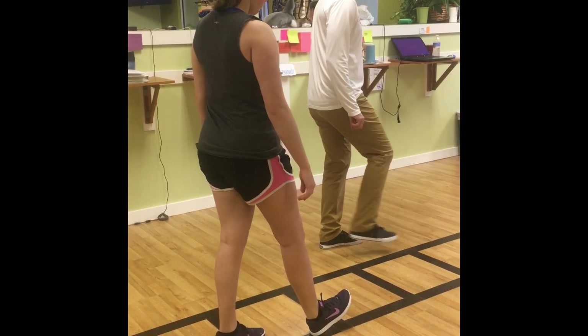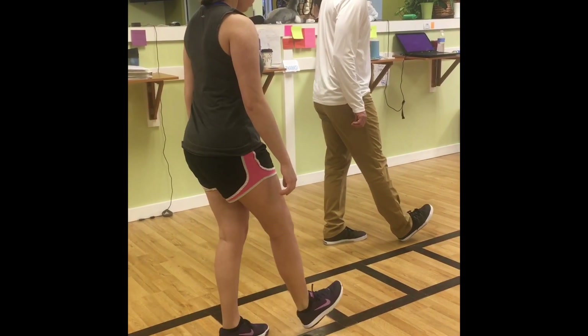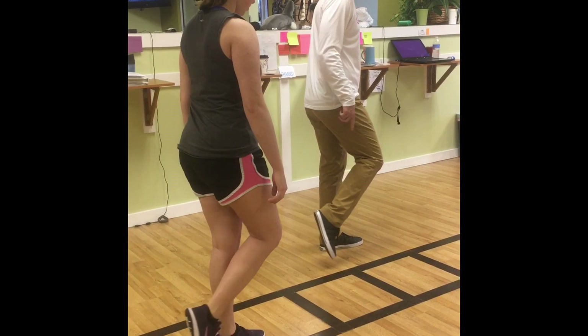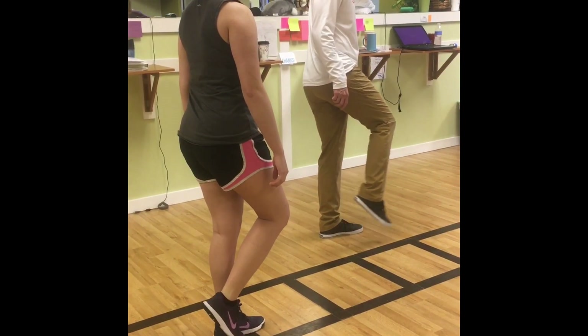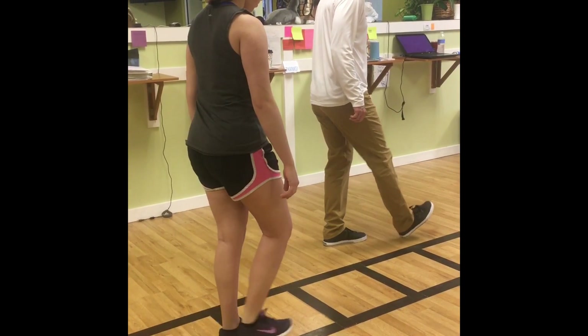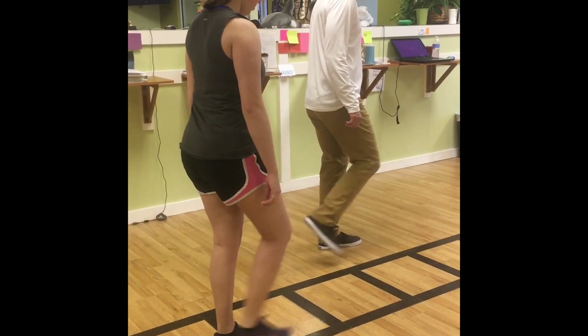So when that heel hits the ground, their knee should be straight. You drive the knee, pull your toes up, and go to your heel. I'll have them do this four or five times at each phase. A lot of times they don't cock their foot up and that's when they end up hiking their hip. So again, you're going to drive that knee, pull your toes up, extend to a heel.